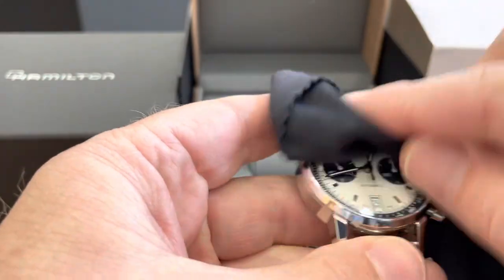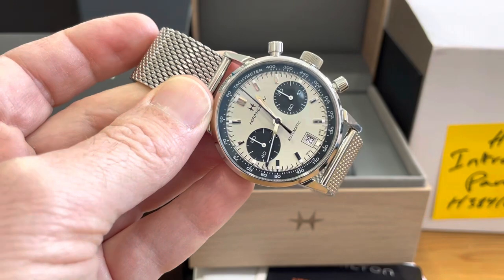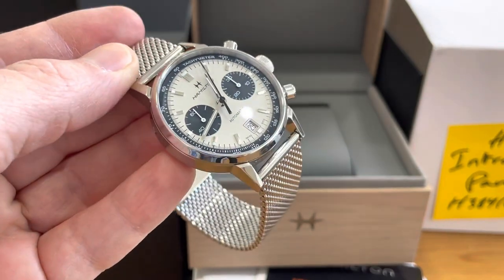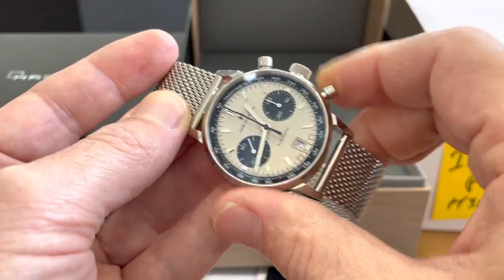As for the functionality of the watch, it functions beautifully — the start, the stop, and the reset all work perfectly.